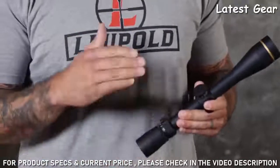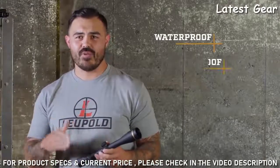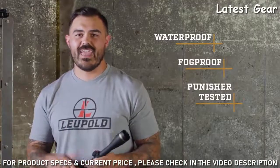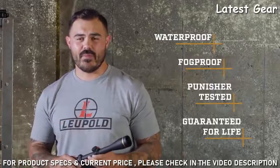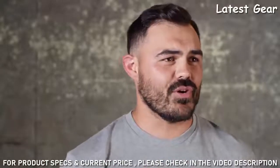Like all Leupold rifle scopes, the VX3i is 100% waterproof, fog-proof, punisher-tested, and verified to perform under the harshest conditions. That's why it's backed by our full lifetime guarantee — if this scope doesn't perform as promised, we'll repair or replace it for free, whether you're the original owner or not.